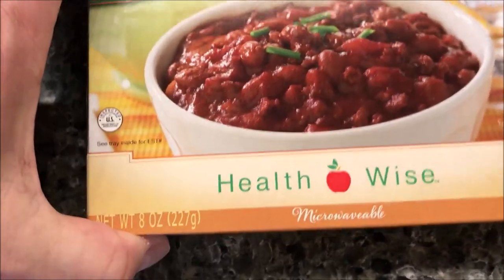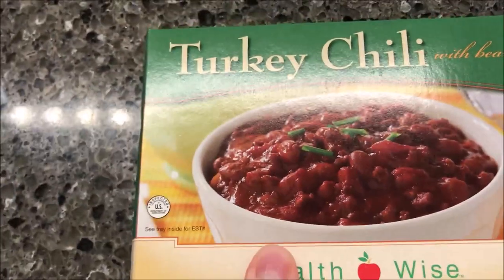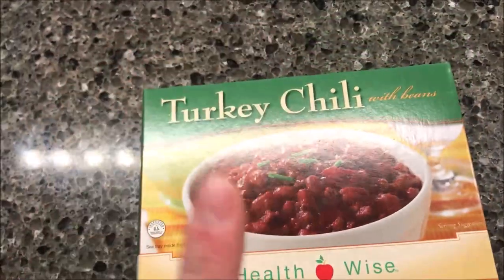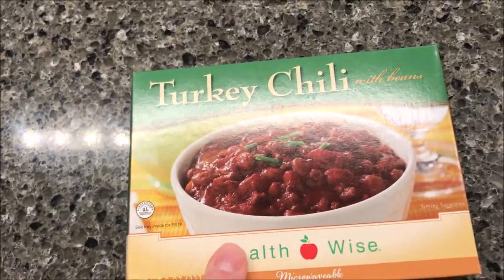Looks pretty decent. It is 8 ounces or 227 grams. We bought these at Walmart online for $5.89. They are not frozen or refrigerated — they're just a shelf-stable meal. We bought them online only. I've never seen these in any store, honestly, but they do sell them on walmart.com.